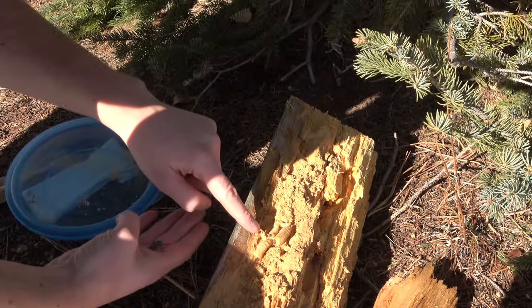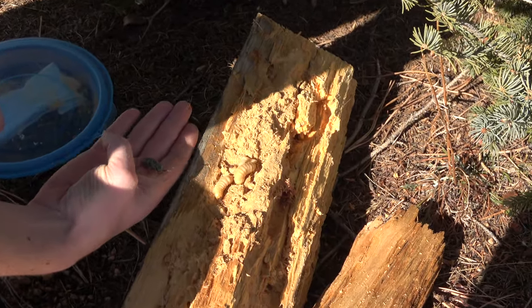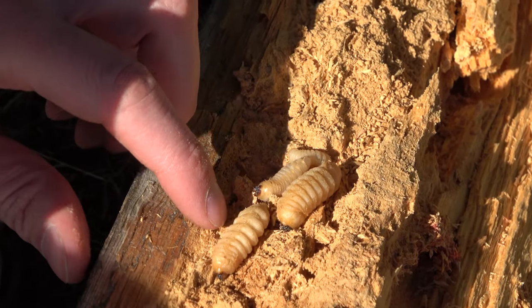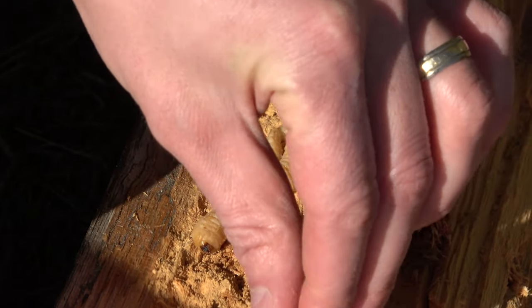So they eat these kind of bugs when they're in larval form. When they grow up, they become more plant eaters. And these little bugs eat rotting wood — they're actually the ones that did all the damage to this wood here.